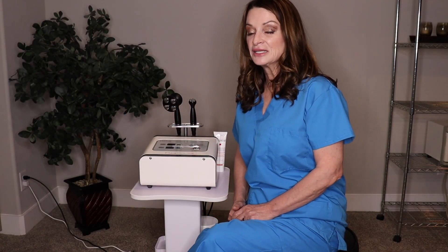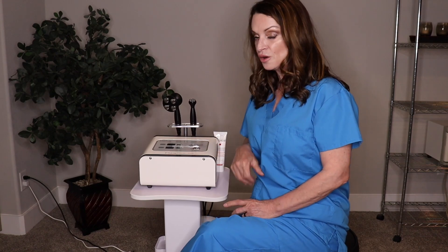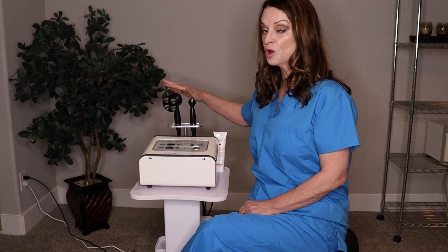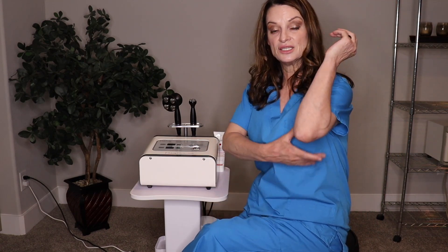Hi everyone, my name is Brennan. I'm the educator and rep for AOMEB. Today we're going to be talking about our Magpolar radio frequency machine. The Magpolar is a 2 megahertz device. It has two probes: one for the face and one for the body. You can use it on the back of your thighs, on your hips, on your butt, on your stomach, on your knees, on your arms.